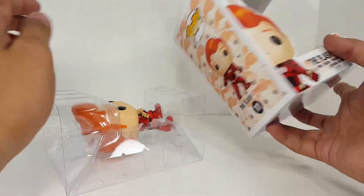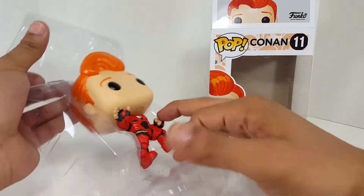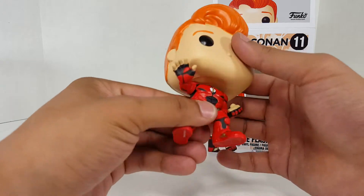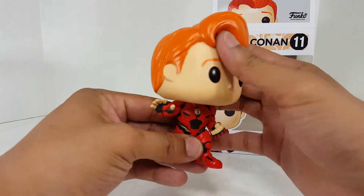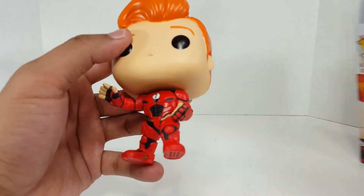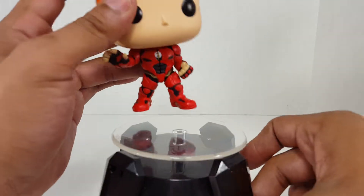There you go. All right. And out of the box comes the Conan. Oh, it's not a bobblehead. That's right, because only the Marvel ones are bobbleheads. I totally forgot — I was expecting this to be a bobblehead there for a second. But actually, you know what? It looks really, really nice. I like the way they did the suit. I like the way they did the face. The head sculpt is really nice.